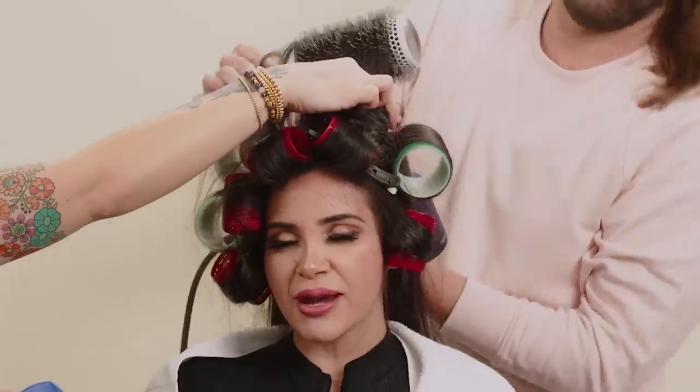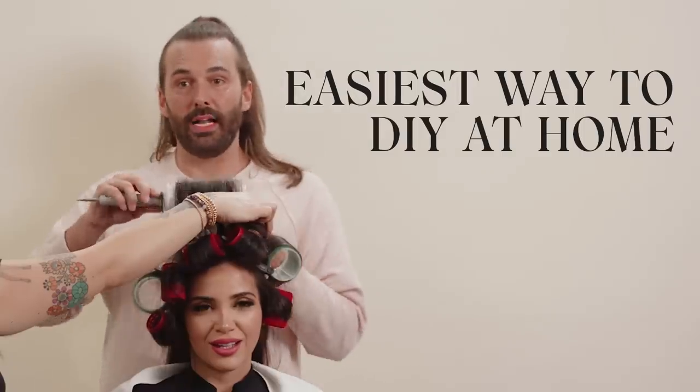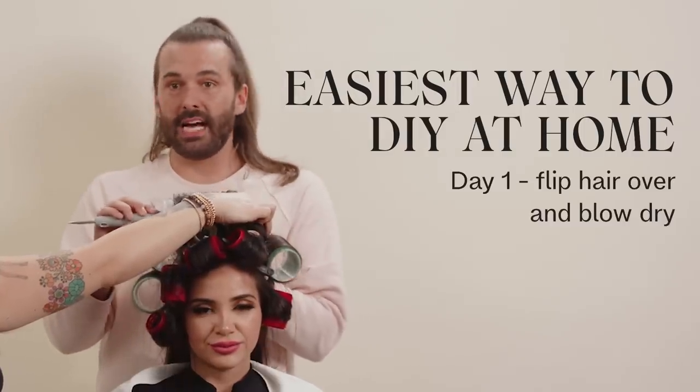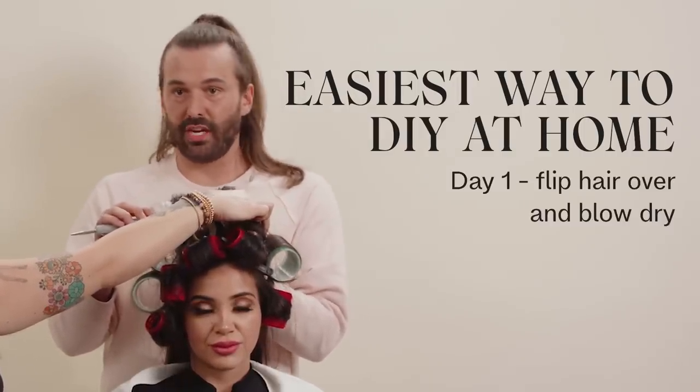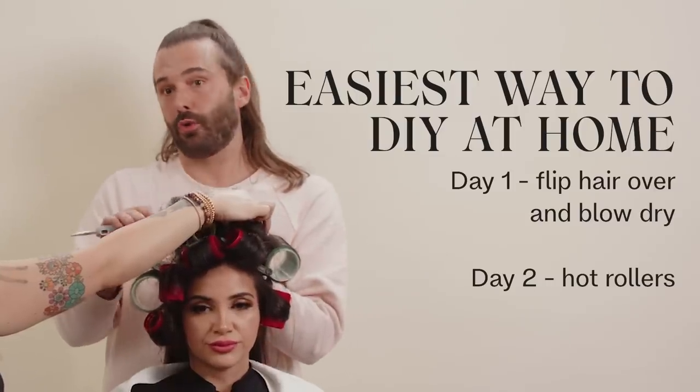For hair that's so stubbornly straight: on day one, just flip your hair upside down, blow dry it 100% dry and straight, and just let it be. Then on day two, wake up and do hot rollers.